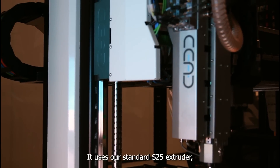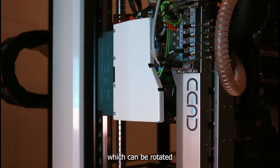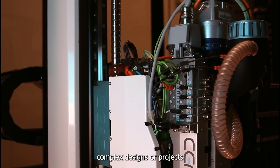It uses our standard S25 extruder, which can be rotated on a 45 degree angle to perform more complex designs or projects.